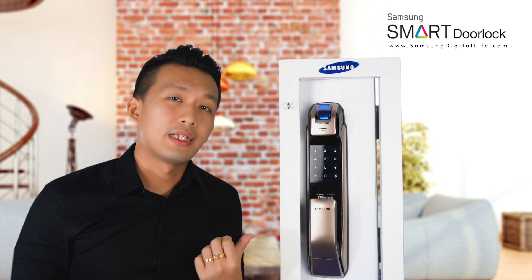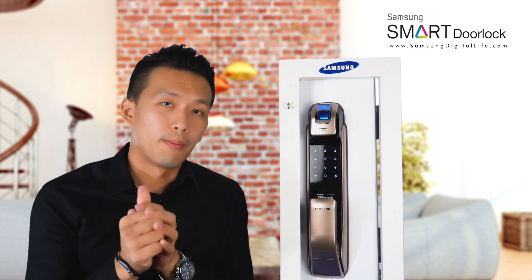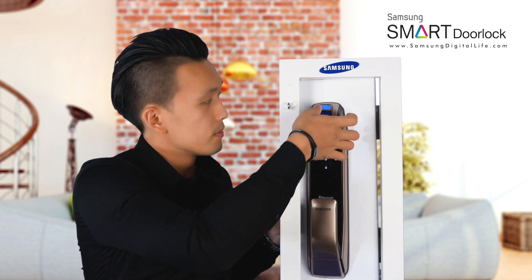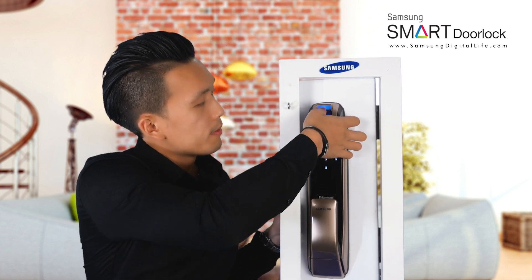Now when the fingerprint sensor is lifted up, put your thumb onto the fingerprint sensor and tap 3 times: one, two, once more.